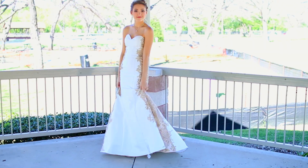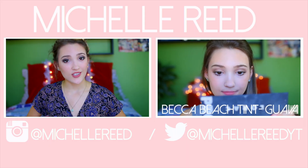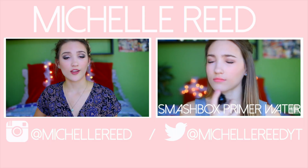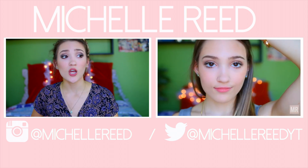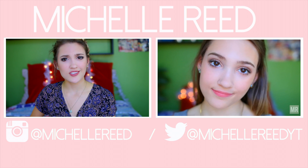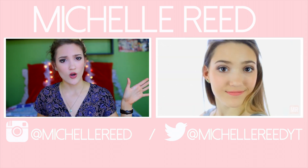And that's it for my prom look! I really hope you guys enjoyed watching this and got some inspiration for your prom or formal event or whatever you may be going to. Prom is so much fun and I feel like having a good makeup look and a good hair look just makes the night all that much more fun. If you want a more natural everyday look, definitely go watch my last video — it was a fresh and youthful makeup tutorial. I hope you guys liked this. See you guys in my next video. Bye friends!